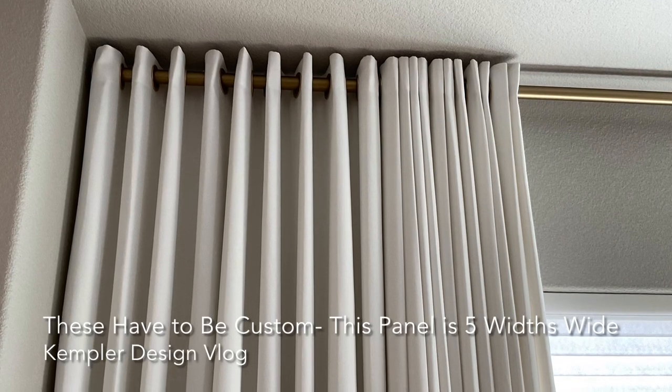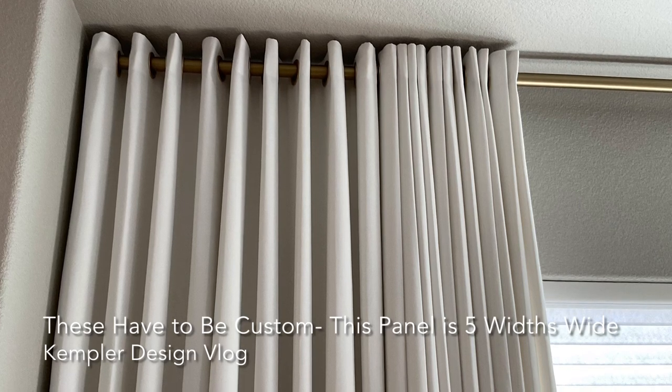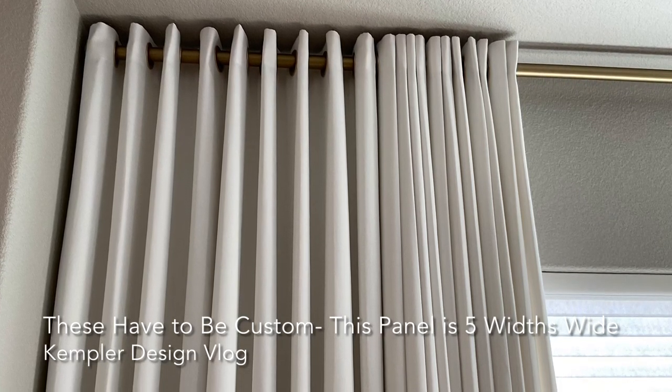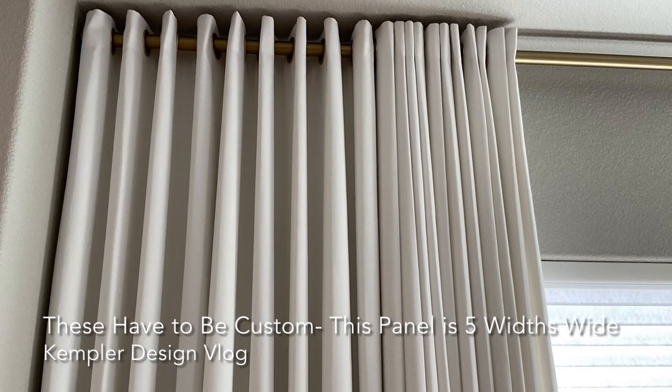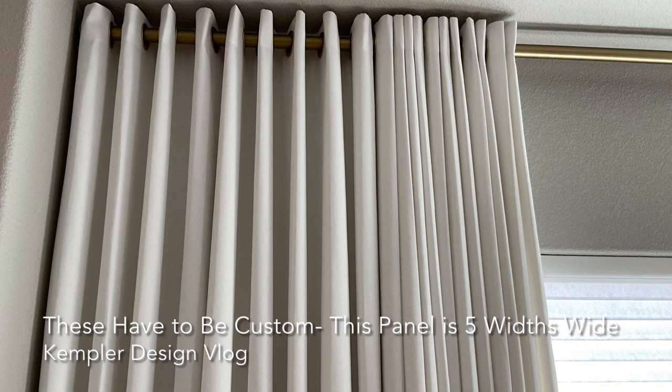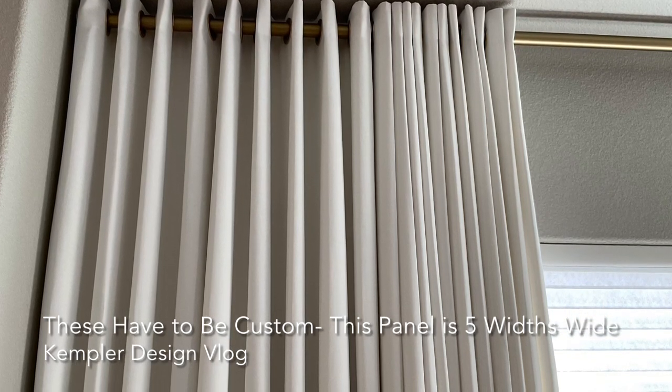But here's what I want to focus on. Do you see those nine or ten pleats on the left? They're stationary — they're never going to move. We have a lock-in on the rod so that all those stacked on the right can move to and fro to the edge and give them functionality, but it always has that beautiful stack.